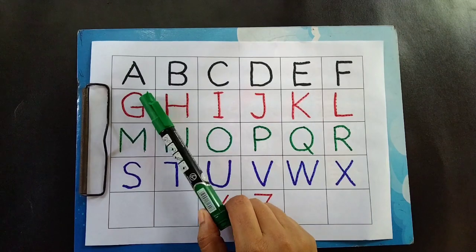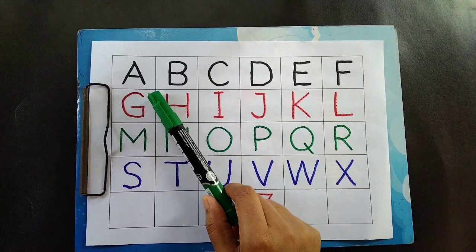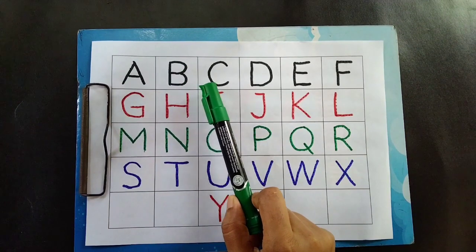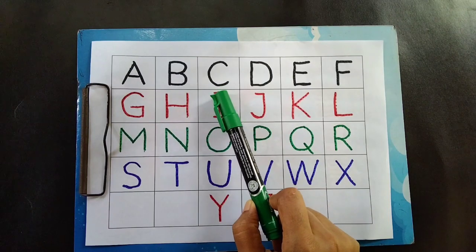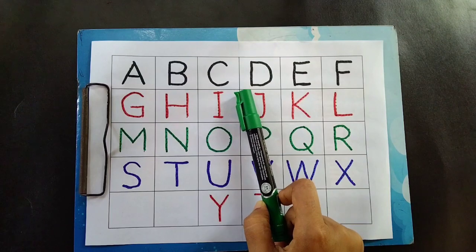A is for apple. B is for bake. C is for coconut.